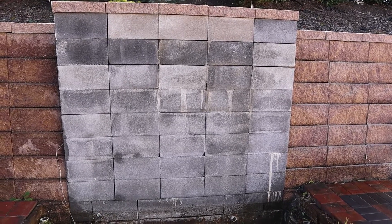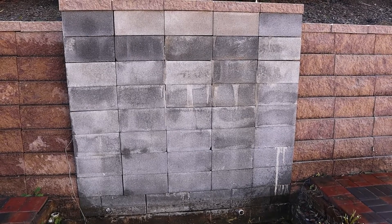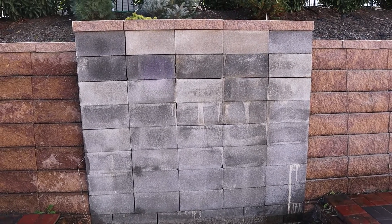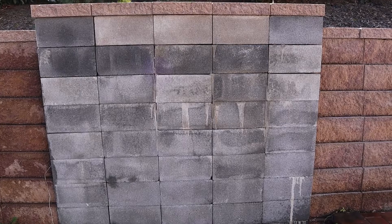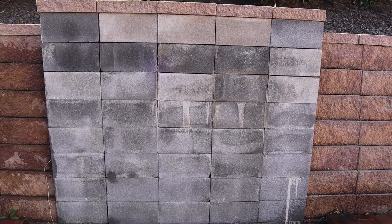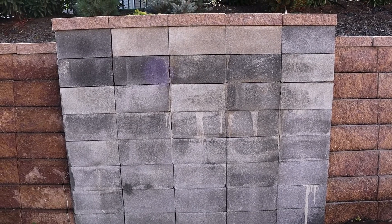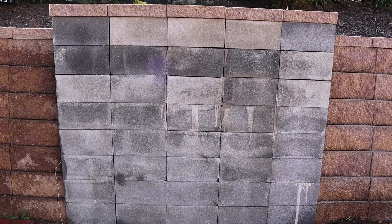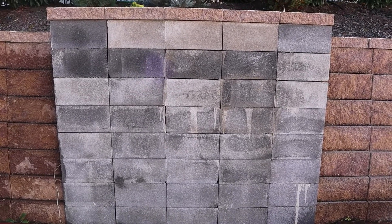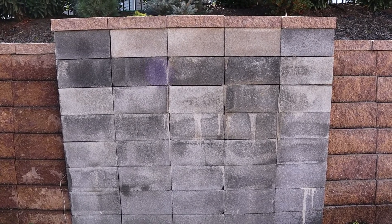Today I would like to share with you what we're going to do with this central column, which is the widest one. On this column we will have two columns of glass tile instead of one, and then we will cover the rest of the surface with the same stone that we covered our kitchen walls.